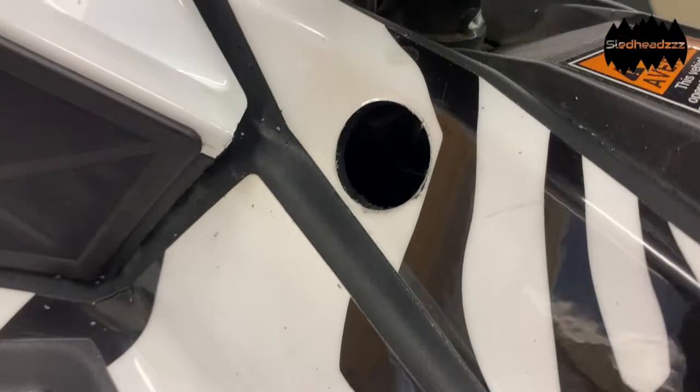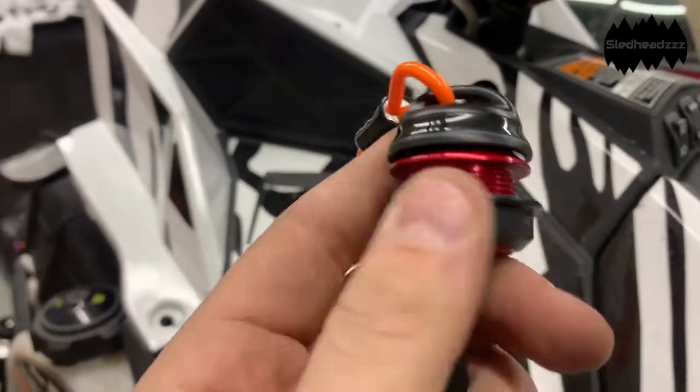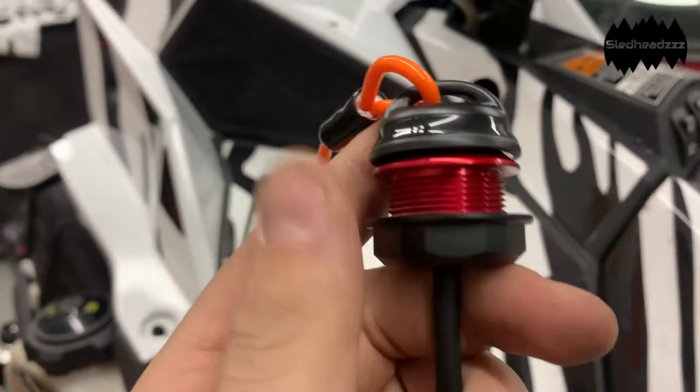Got the one inch hole drilled. Now we are going to put the tether through it, after we take this nut off and put the nut on the back side.